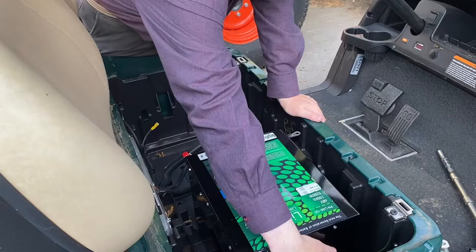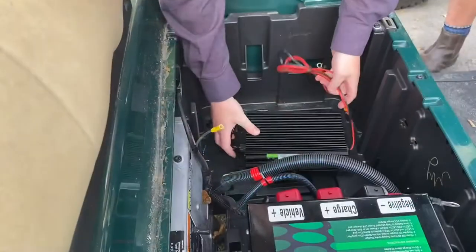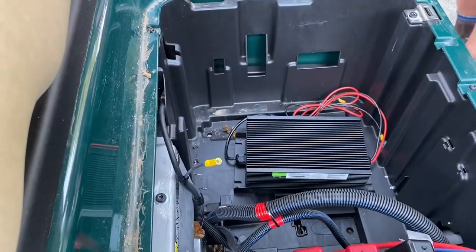So we bolt it in, both that side and on this side. Put the charger in — that'll fit down there. Perfect.